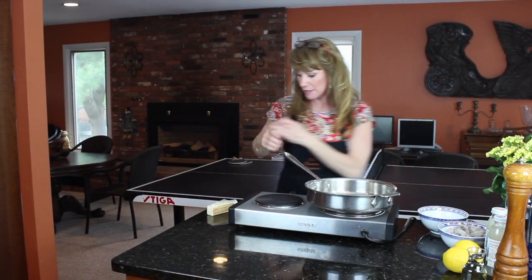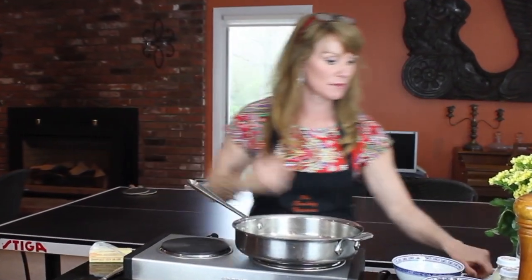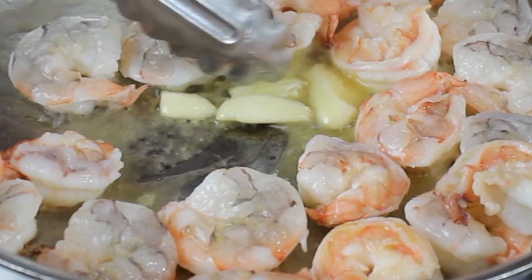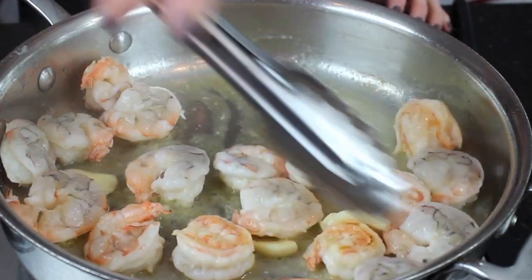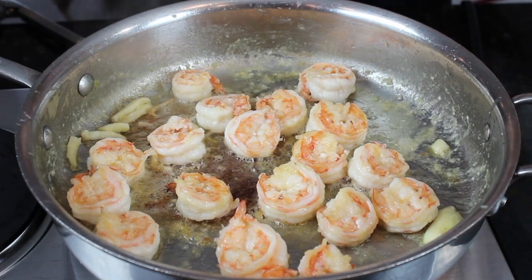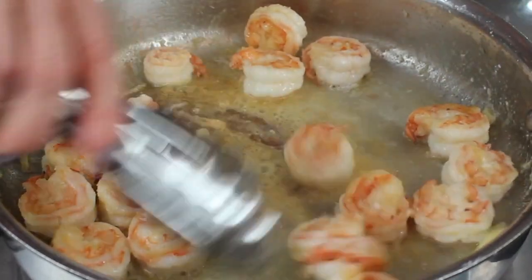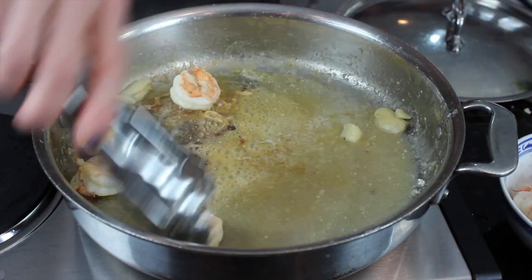Our pan is getting hot. I'm going to add a tablespoon of butter, then start adding in the shrimp — throwing them all in at once — along with my whole crushed garlic cloves. I keep them whole so they don't get bitter by being too small; they're just flavoring the oil and the shrimp. After about two and a half minutes per side, I'm going to deglaze with some white wine, let that infuse for about 30 seconds, then remove the shrimp so they don't overcook and get rubbery.